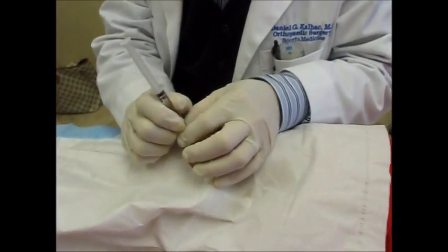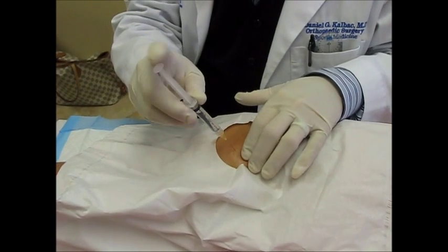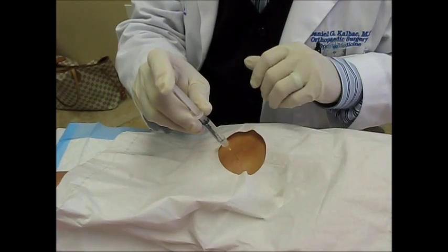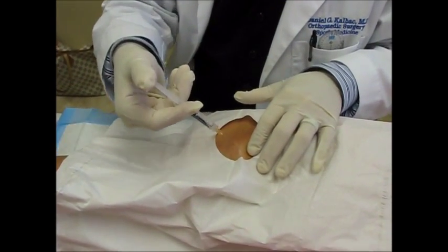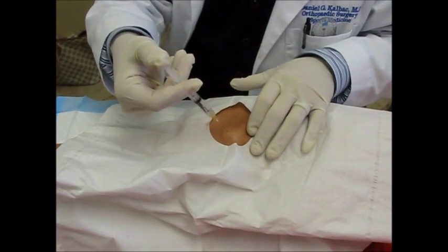I localize the spot and go right through the skin — just a little pinch, nothing. Then I numb it up first with lidocaine, going all the way down and all around so she's numb all the way around, because I'm going to inject the plasma right into the ligament. The lidocaine is the worst part.